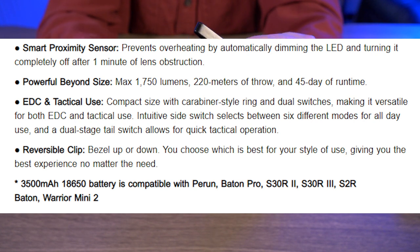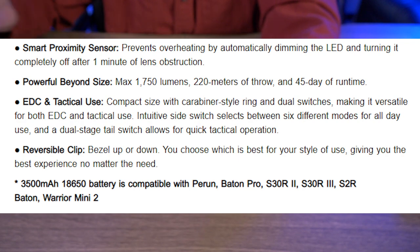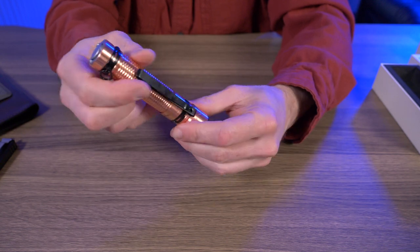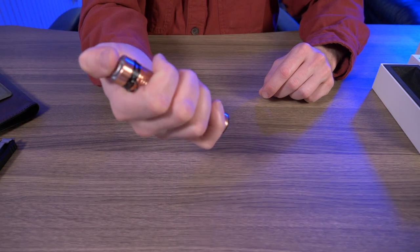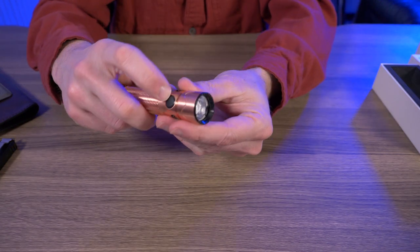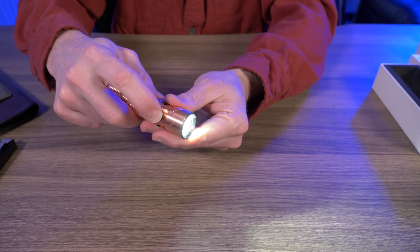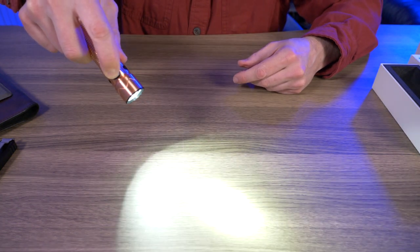According to the website, they say this battery is compatible with the Perun, the Baton Pro, the S30R2, the S30R3, the S2R Baton, and the Warrior Mini 2. The stats haven't changed on this flashlight — it's still a maximum lumen output of 1,750 and 220 meters of throw. It does have the tail switch, the side switch, the typical Olight UI, a short press on and hold to cycle through the modes.